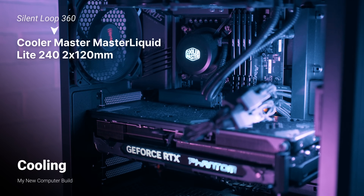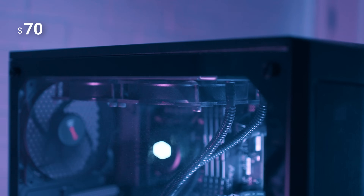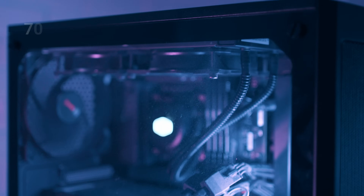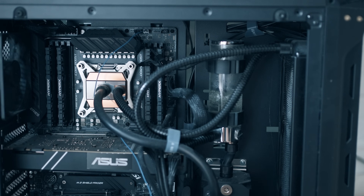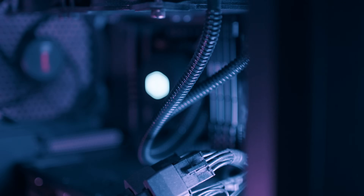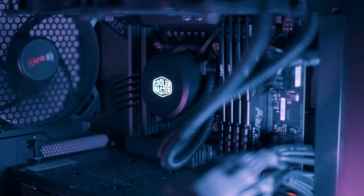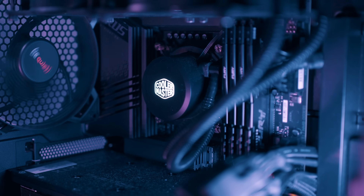Cooling is super important. I went with the Cooler Master MasterLiquid Light, which cost me around $70. As we do a lot of heavy work, the computer can get really hot. In my previous setup, I struggled with cooling a lot as it wasn't done correctly from the start — the computer was often overheating and sometimes really loud. This time I really wanted to have it done correctly. I've had my new setup for a couple of weeks now, and I can recommend this cooling system. I've tested it with all kinds of work and have no issues — it's also very quiet compared to the previous setup.